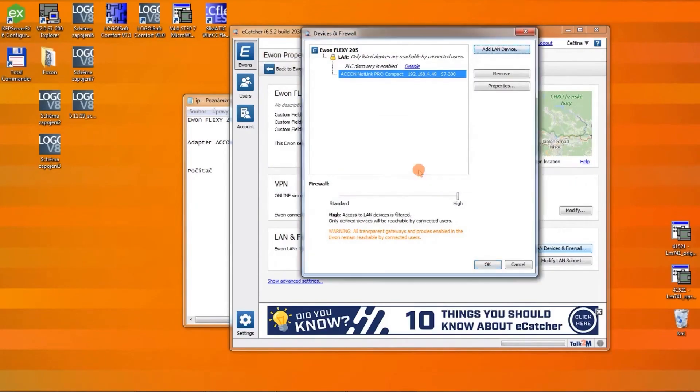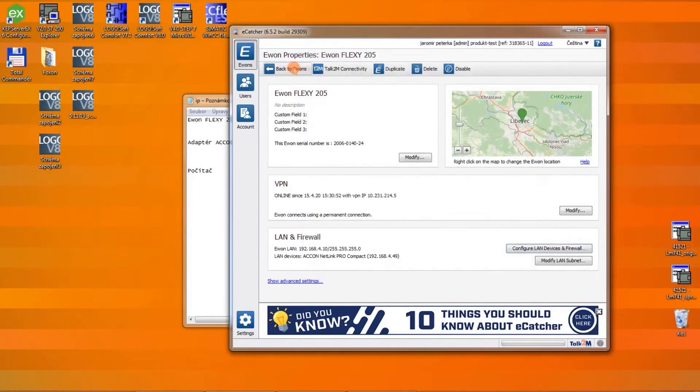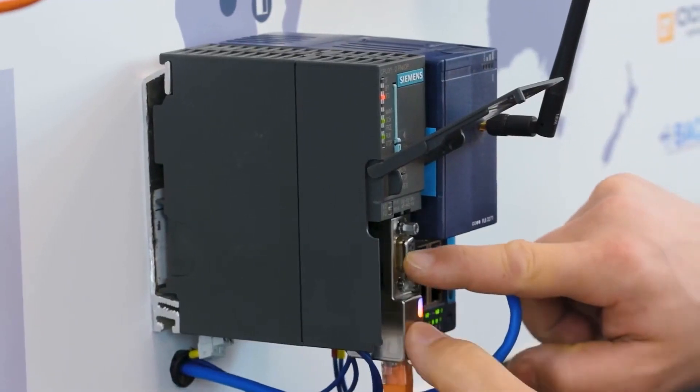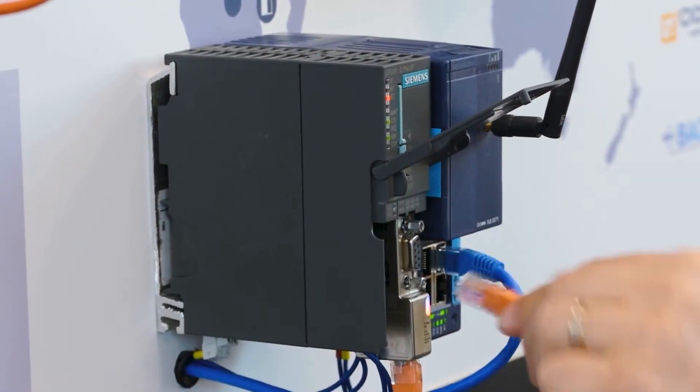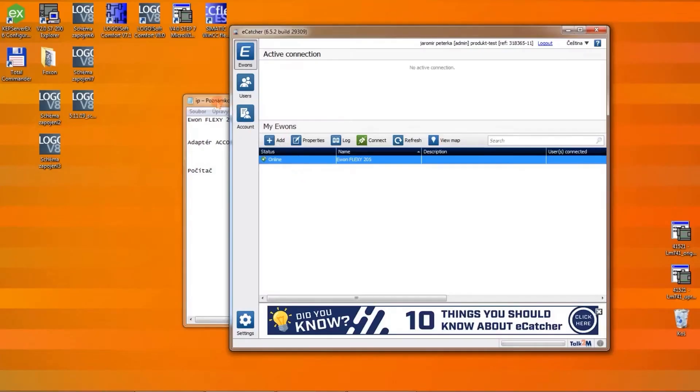We confirm and confirm. Returning back to Evon, we connected the ACO Netlink Pro Compact converter to the LAN port of Evon, and the converter itself to the MPI port of the PLC 7300 system.